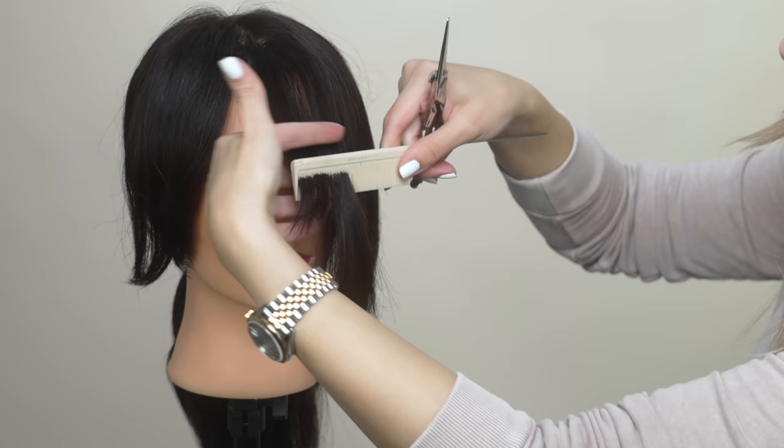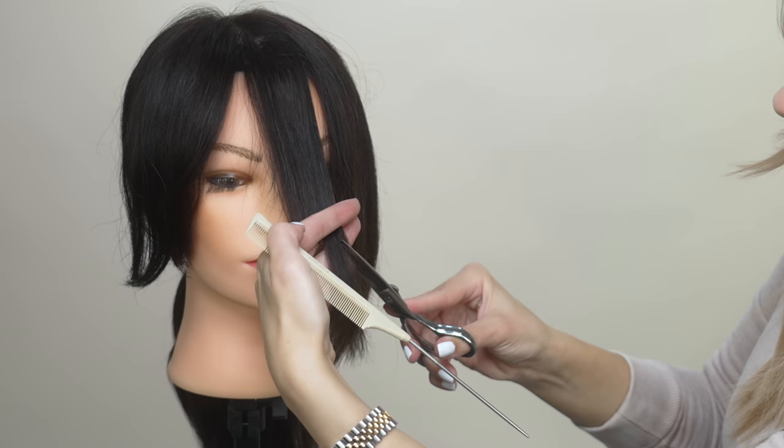Hi everyone, welcome back to my channel. In today's video we're going to be talking all about curtain bangs — the key things to look out for, what you want out of your curtain bangs, and I'm going to show you step by step how to cut them. If you've been thinking about getting this super hot trend, hopefully watching this quick tutorial will help you understand better if this is something for you.